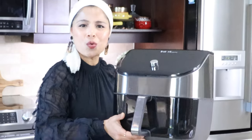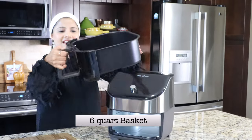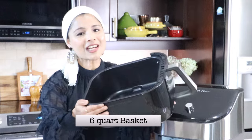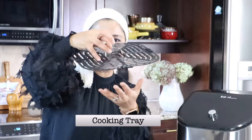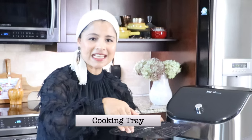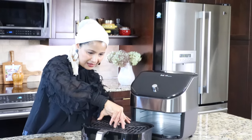This is not that heavy. It's quite lightweight and it comes with a six-quart basket. The basket has a non-stick coating so that makes it easy to clean. It also comes with a removable tray so we can keep this inside the basket and it will catch any excess oil or crumbs from the food.